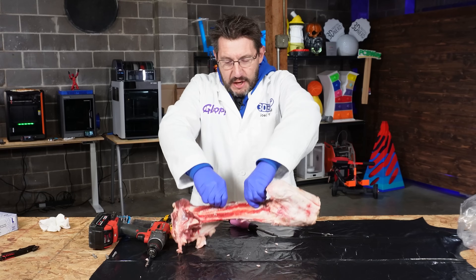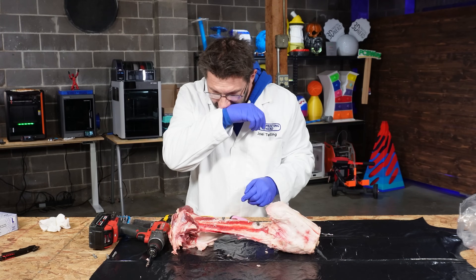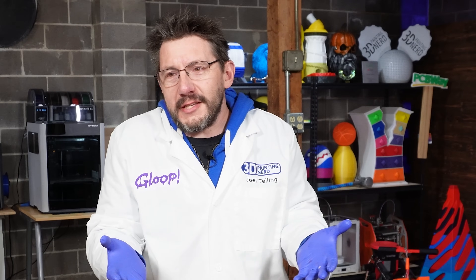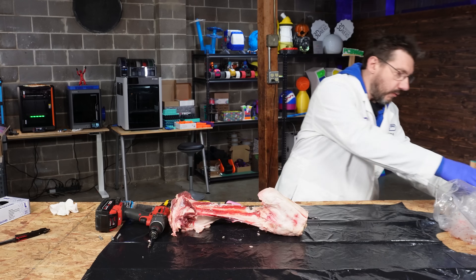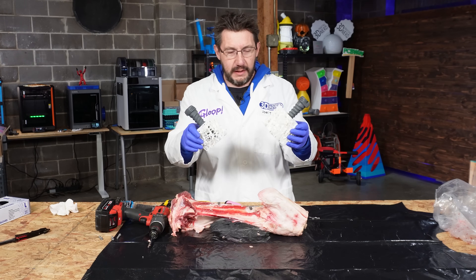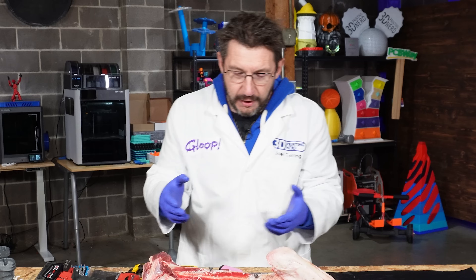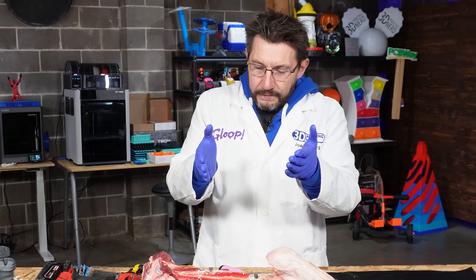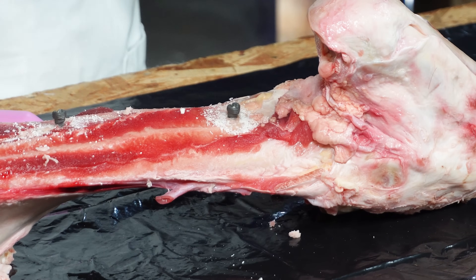My aim is always to try to learn a little bit of something. And I learned about osteoporosis and I learned about the trabecular microstructures. And we also learned that you can 3D print a titanium bone screw and screw it into an actual bone.